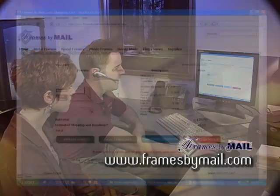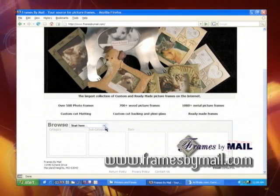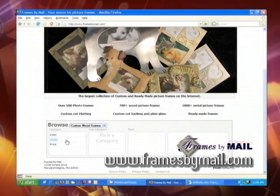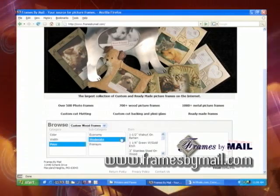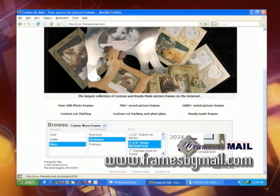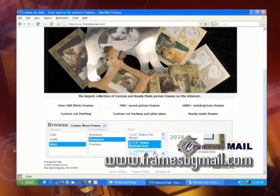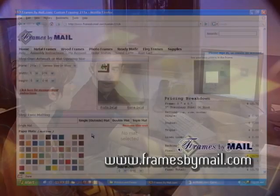The same principle applies to the wood frames as well — they can be custom made any size. You can browse by color and style. We have a special feature from the home page where you can start browsing by price — economy, moderate, and premium. The computer will give you different styles, and once you click on one, you can get an idea of what the frame will look like. If that looks like a frame you want, you click on it and go through the same workbook steps.